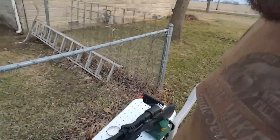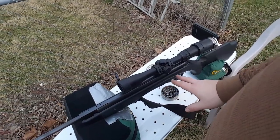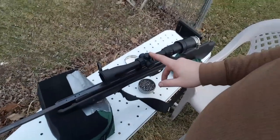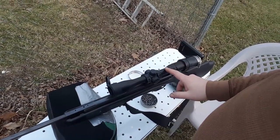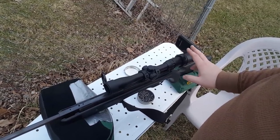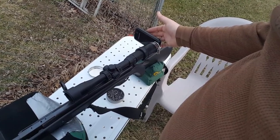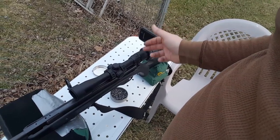The rig I was using to split that card is just my Crossman Phantom .177, the spring break barrel with a Centerpoint 3 to 9 by 32 mil dot reticle. And then I have my scope cam - I actually have a video on that if you guys are interested. And then I have my Samsung S4 behind it recording through the scope.